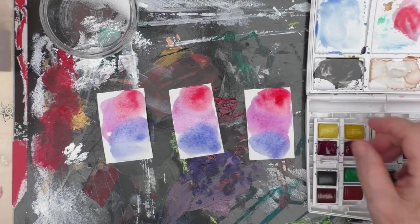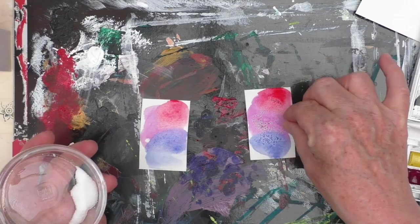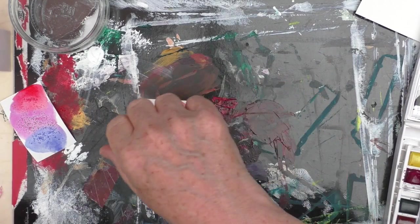What I'm doing here by way of experiments is I've just cut some little bits of watercolour paper and I'm going to use three different things: cling film, which you might know as saran wrap or plastic wrap; ordinary table salt, cooking salt; and also acetone.